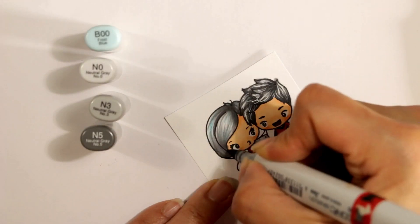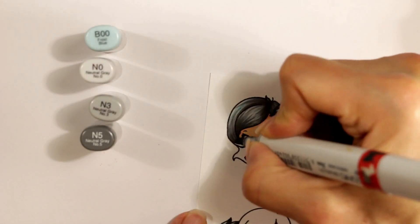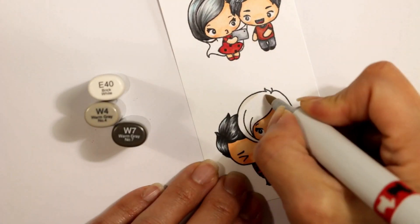After the gel pen dried, I'm going back in with N5 to reinstate the darker shadows for that guy's hair. For the girl representing my sister, I've added B00, and I'm going in with lighter N0 and N3 with lots of flicking to give a good hair texture, but it's just too light. So I'm adding N5 — that's a pretty good balance. She's decided to let her hair go naturally silver, and I think N5 is actually close to how her hair color is. Those neutral grays I found really easy to use here.